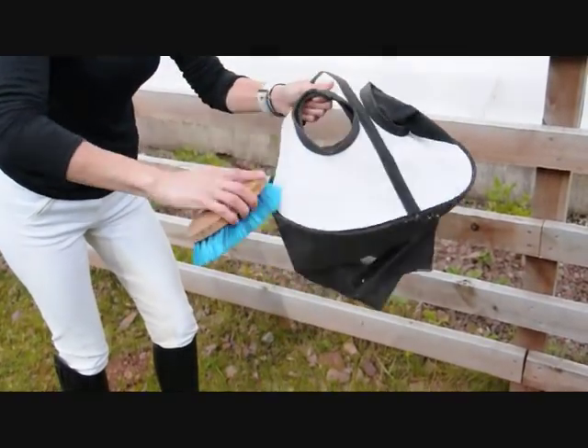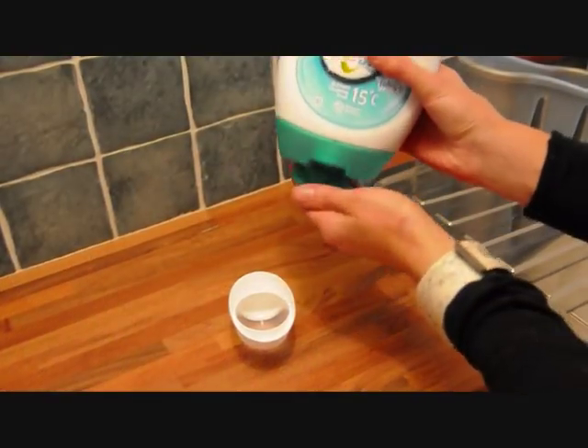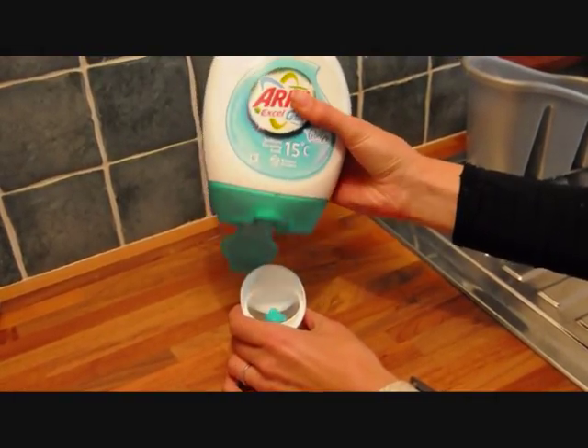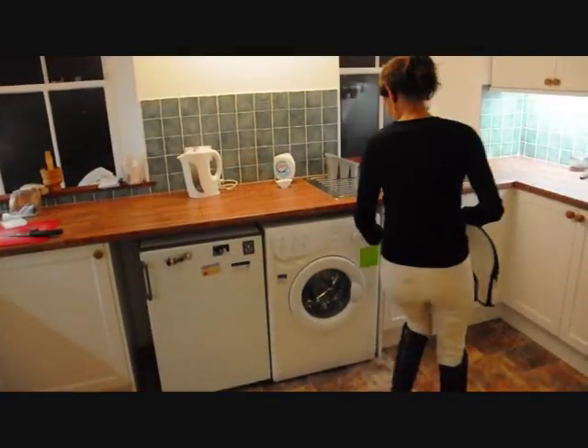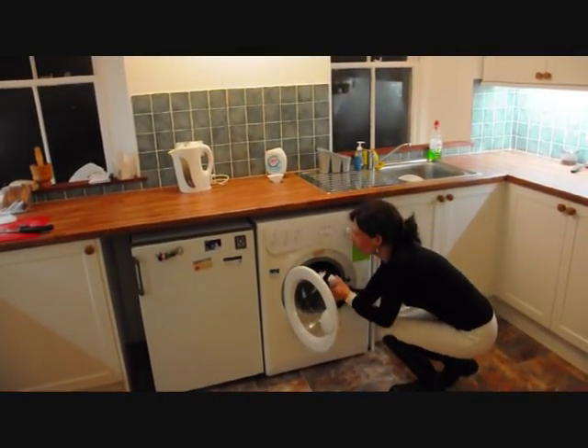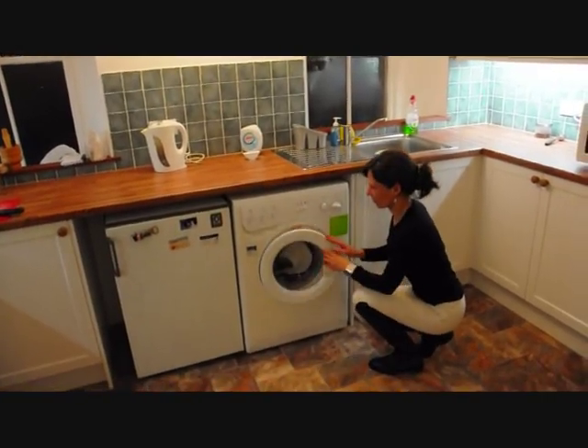Your fly visor can also be machine washed. Use just a small amount of liquid and keep your fly visor fully assembled in order to protect the velcro while it's being washed. Set your washing machine to delicate and be sure to set the wash temperature to cold.